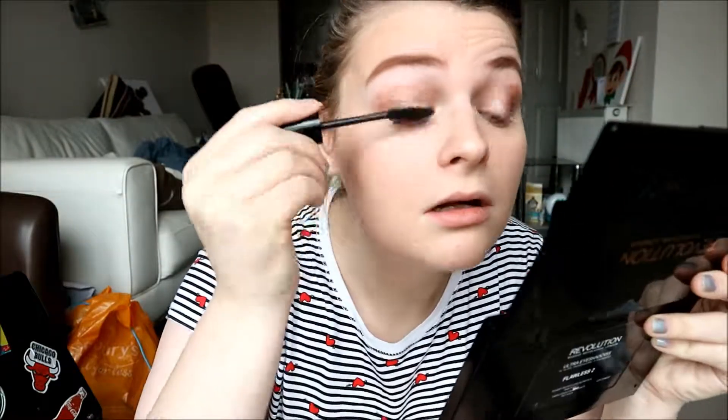The next is mascara, and I'm using the L'Oreal Million Lashes Mascara. There we go — mascara is done.